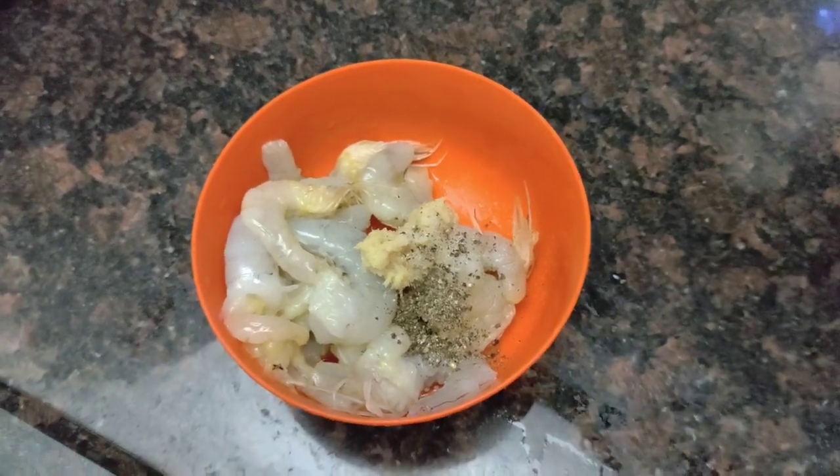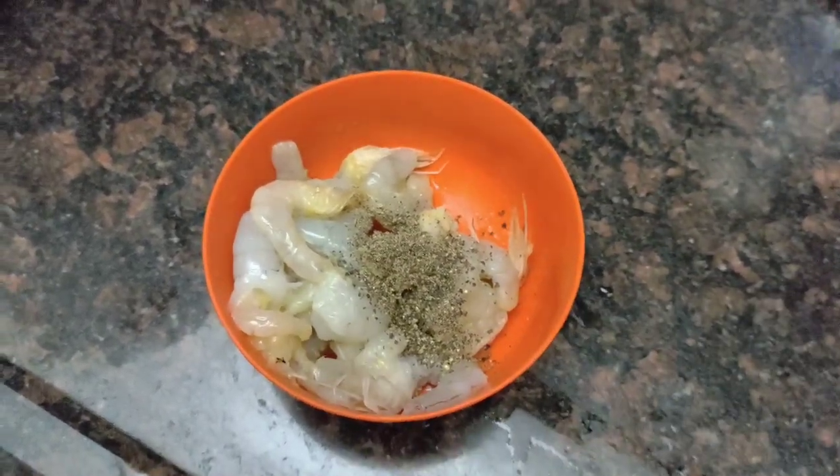I will add some chili powder. I will add some white sauce pasta. I will add some color changes. I will add some onion.